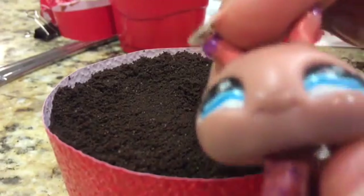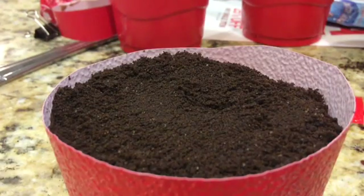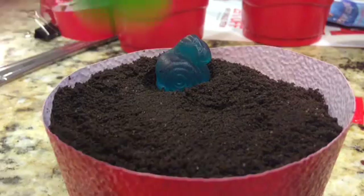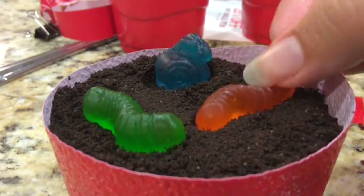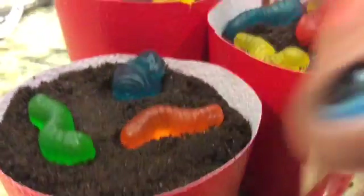After we put the Oreos on, all we got to do is put the gummy creatures on. So we're going to grab some, put them on. It's creepy looking, I know — but it smells great. There you go.